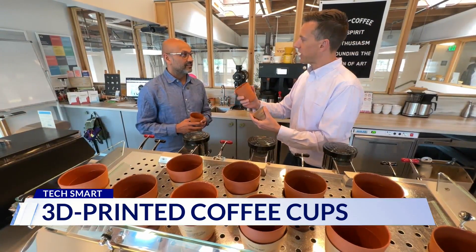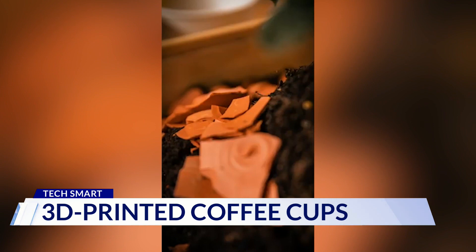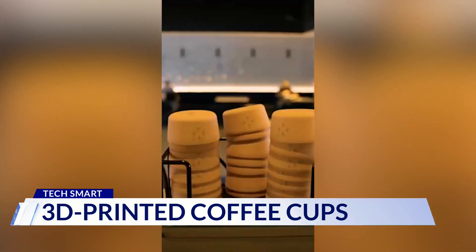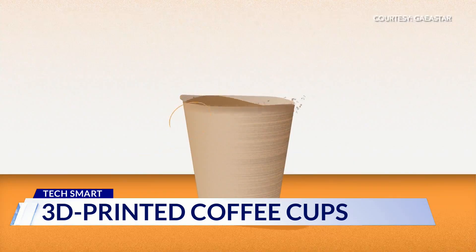It almost feels like a little clay pot — and it is. Gaia Star founder Sanjeev Mankodia got the idea in India, where they've been serving drinks in handmade terracotta cups for thousands of years. Our mission is to eliminate single-use plastics.